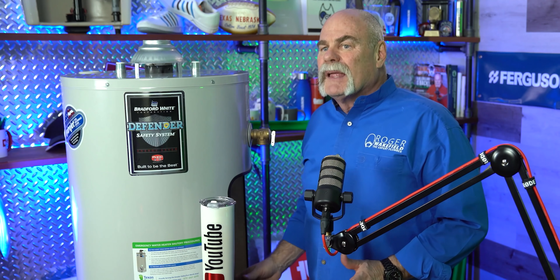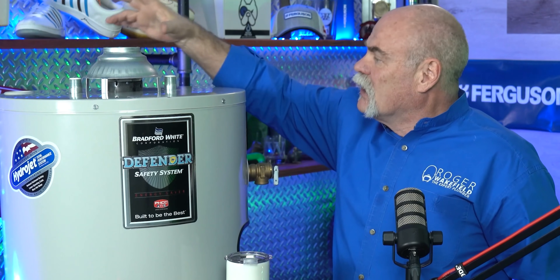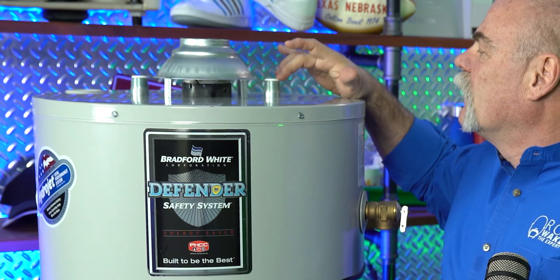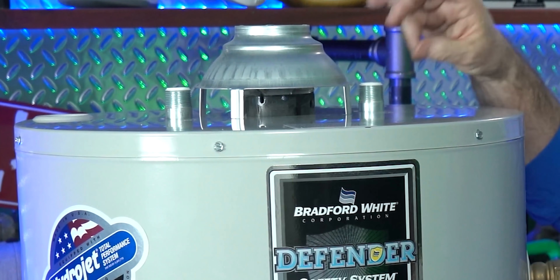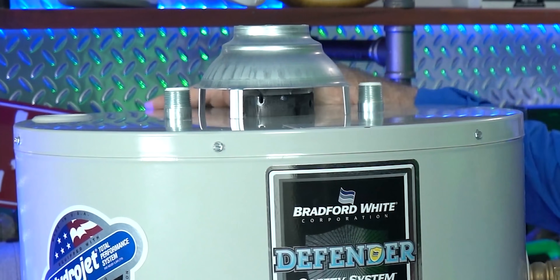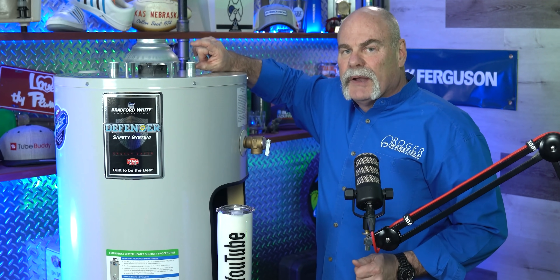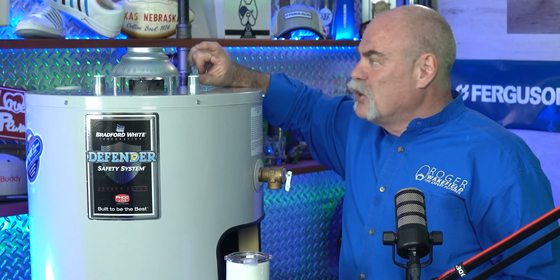There's actually a burner assembly in the bottom, and those fumes have to go out somewhere so you don't poison the people in the house with bad gases. The chimney on top is where the gas fumes come out. You've got a cold water inlet and a hot water outlet — these silver fittings are dielectric nipples, which keep electrolysis from occurring between two different types of metals. We also like to put a union on here so we can disconnect and slide the water heater out easily in the future.